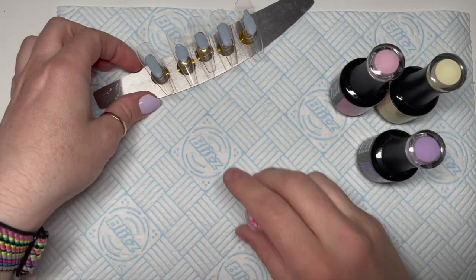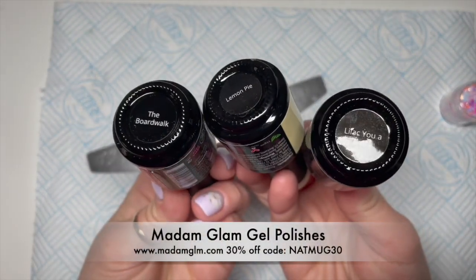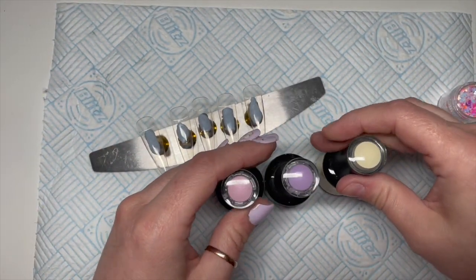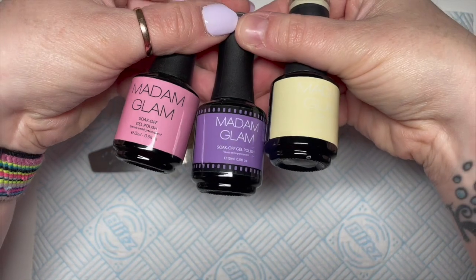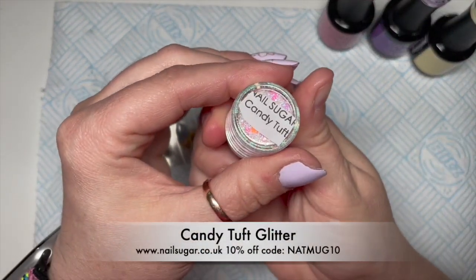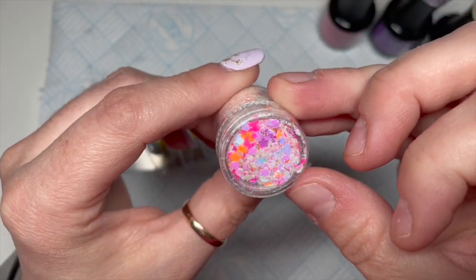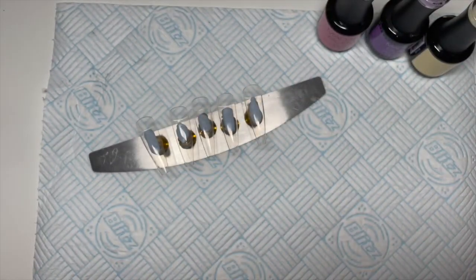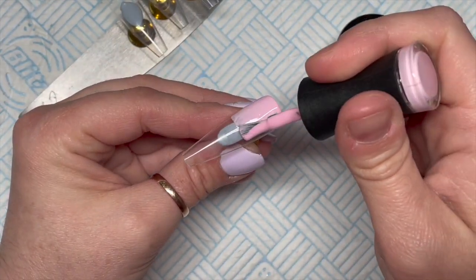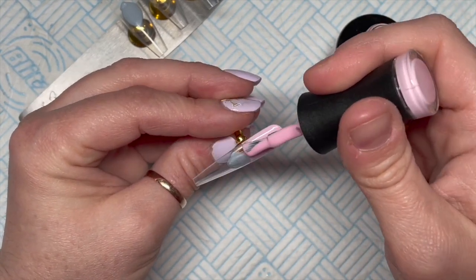Hi everyone, welcome back to a new video! Today I'm going to be using some Madam Glam gel polishes — I've got Boardwalk, Lemon Pie, and Lilac You A Lot. You can get 30% off using my code NAPMUG30. I've also got Candy Tuft glitter from Nail Sugar, and you can get 10% off any Nail Sugar products using my code NAPMUG10.